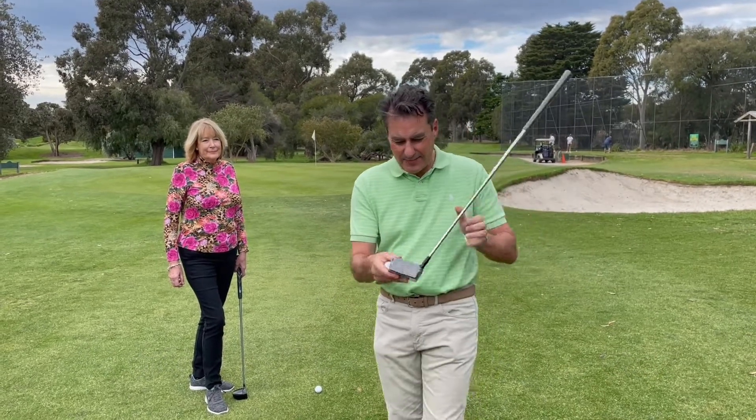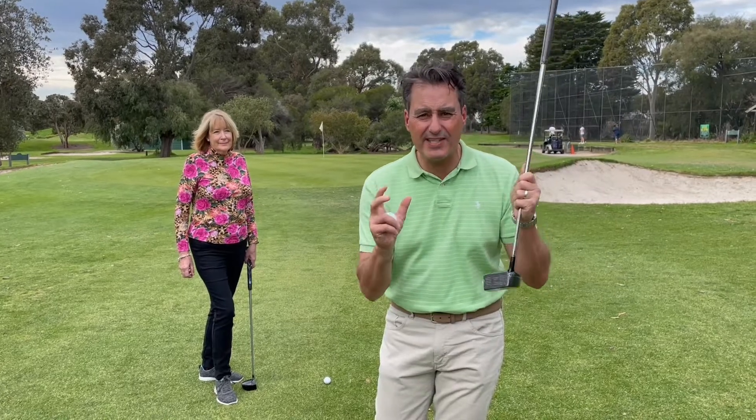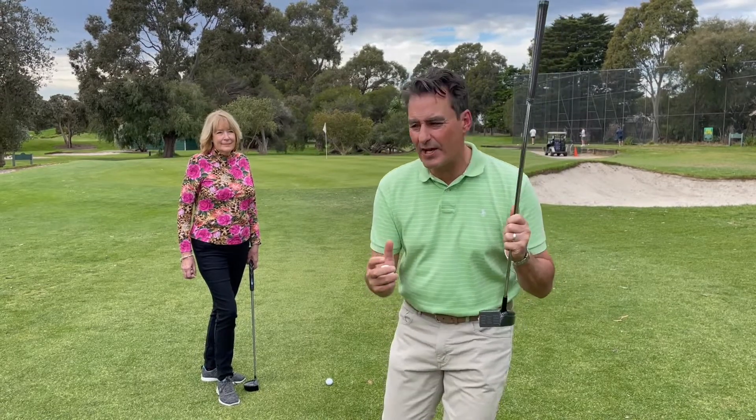The best thing about this is it looks like a driver and it also pings off the face like a driver. It's got just the right amount of loft — about four or five degrees — and the best thing is the spin that the ball comes off with makes it so simple.